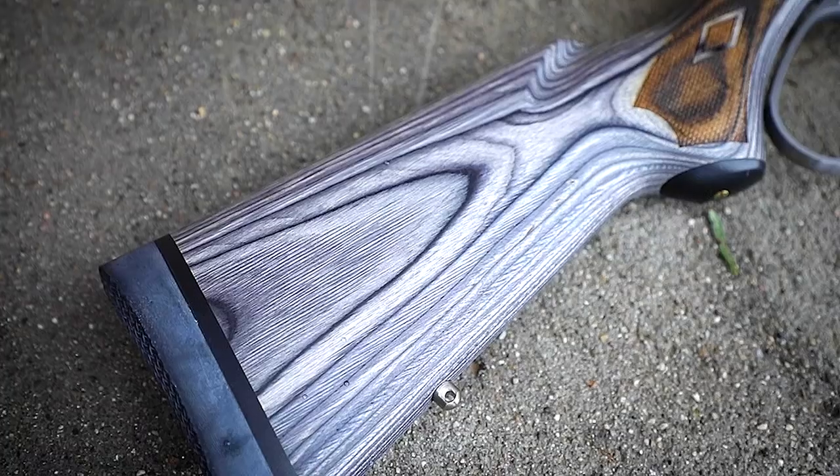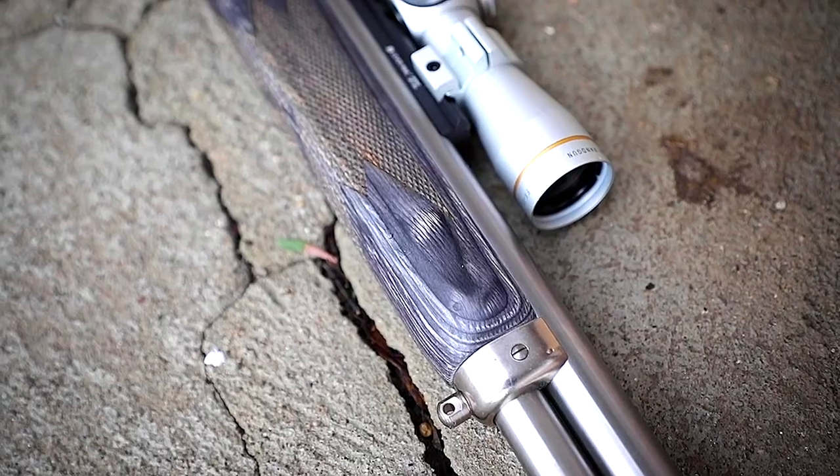The Marlin 1895 SBL is an 18-and-a-half-inch stainless lever action chambered in 45-70. It features a wood grip and stock, and holds six rounds in the tube plus one in the chamber. It comes from the factory with a Picatinny rail from XS on top, along with a peep rear sight and a standard front post front sight.